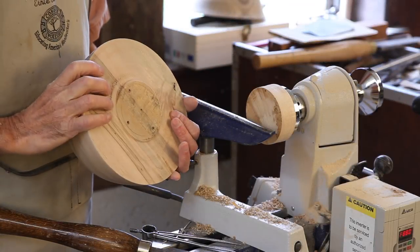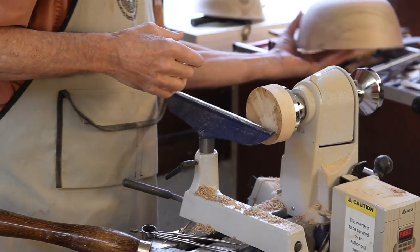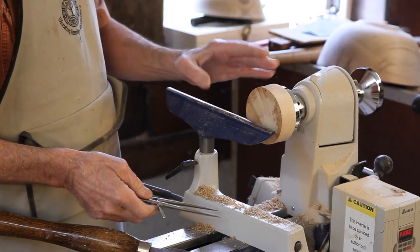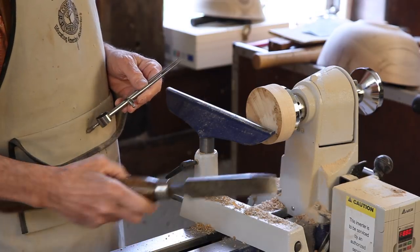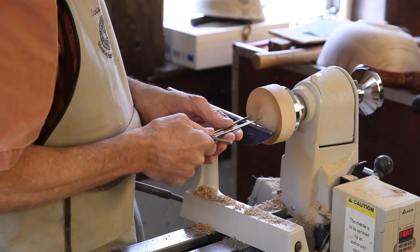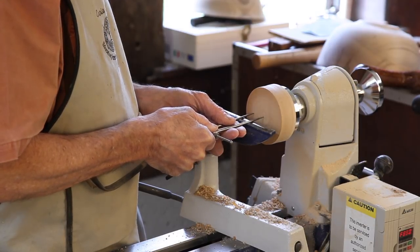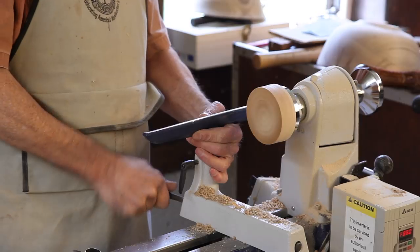I've dismounted our bowl from the faceplate and mounted an inch-and-a-quarter thick piece of maple on this faceplate. I've rounded it up with a bowl gouge and scraped it basically level with the same scraper as we used before. I'm now going to take the same set of dividers that are still set to the mortise diameter for the bowl, and that gives me the diameter that I need for a tenon on this.